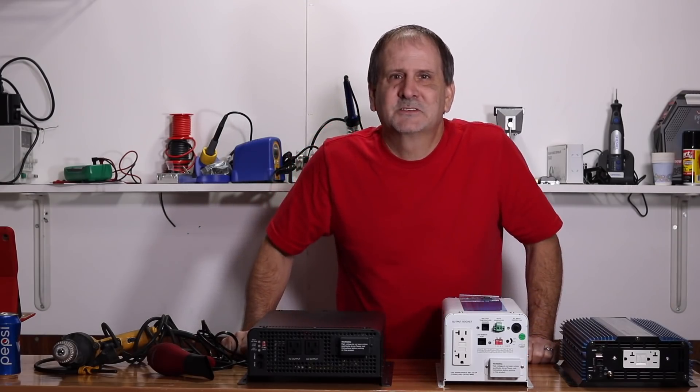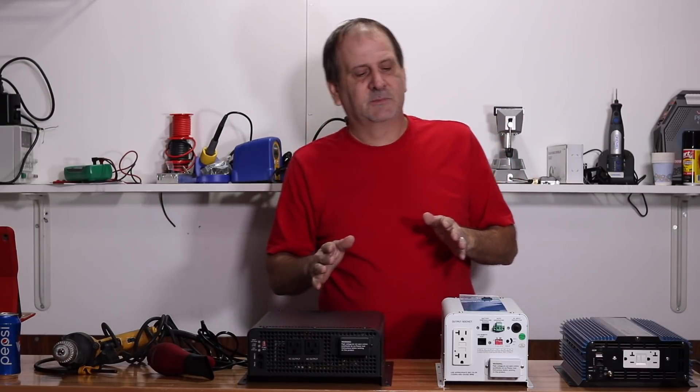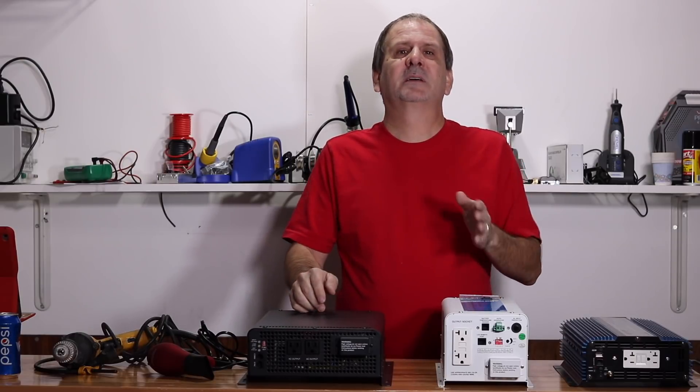Ladies and gentlemen, boys and girls, people of all shapes, sizes and colors — do we have a video for you today. Today our video is going to be talking about our different inverters that you see here in front of me and what is the best inverter for you.